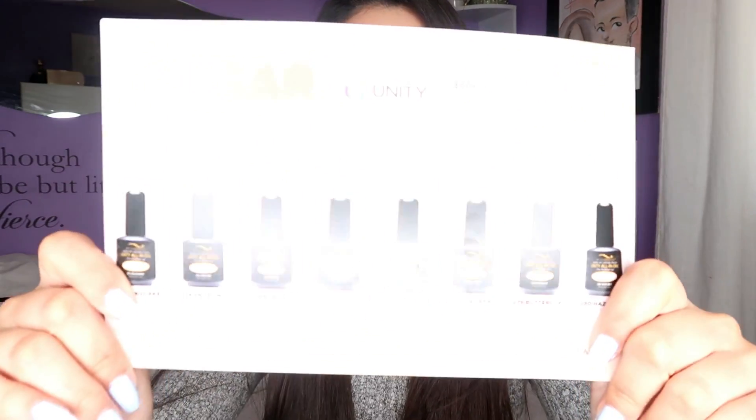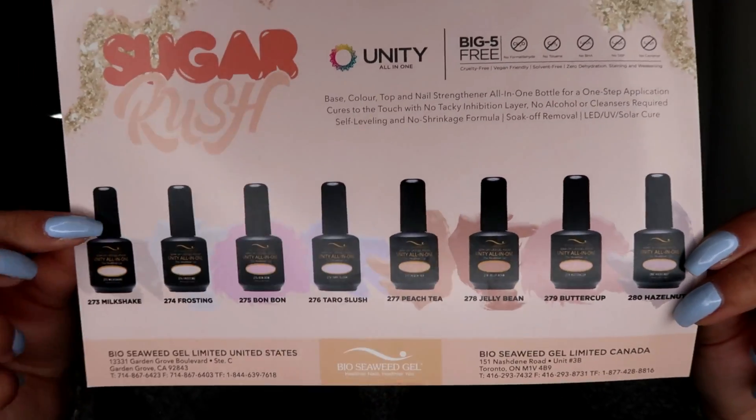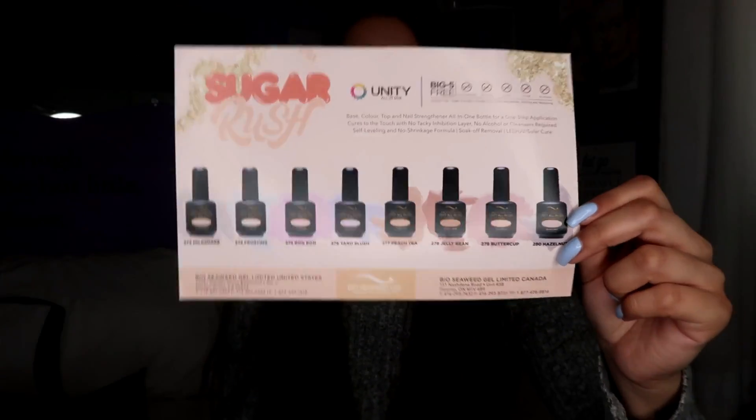I went because they had a new collection called the Sugar Rush. They put out this little card showing all the different colors in the collection. I picked up three of them — the three I really liked. They're a little pricey, not gonna lie, but for how many times you use the polishes, how long they last, and the formula, it's fine.